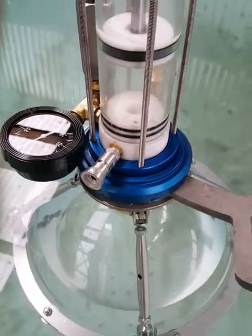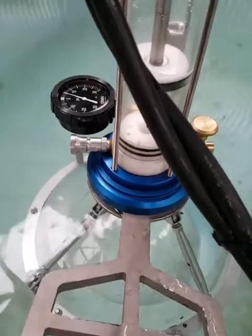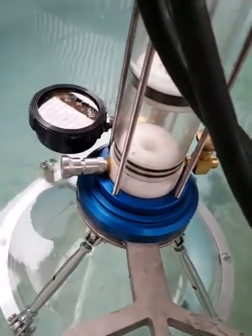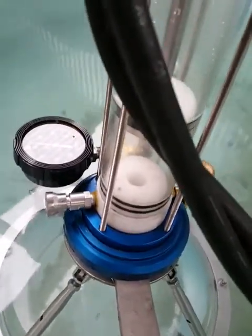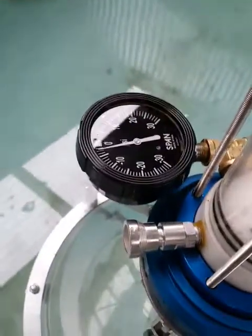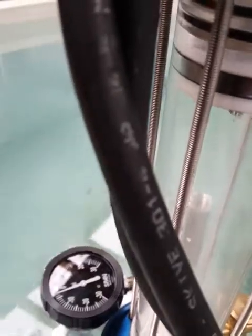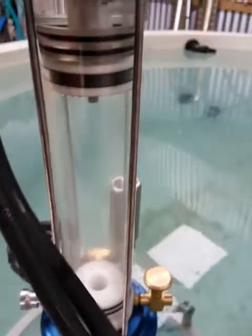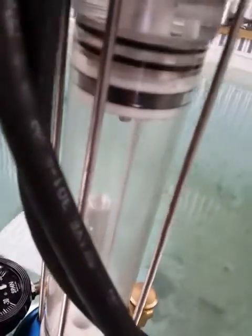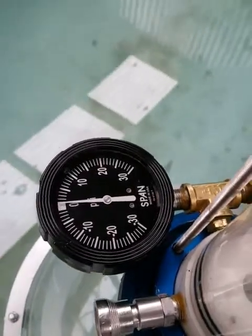We'll fire it up now and show you the basic operation. The syringe is heading up — all right, let's say that gas sample's full. You want to discharge while in the water or on deck, so you run the syringe back down. You can see the pressure starting to build.